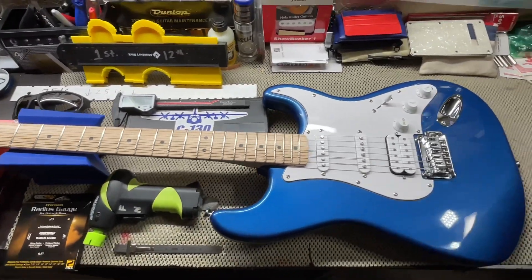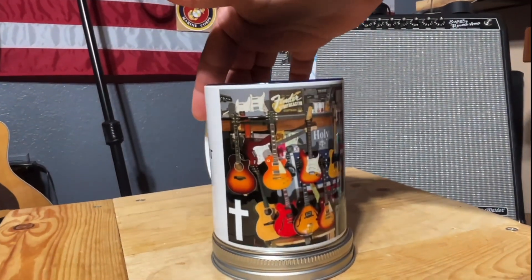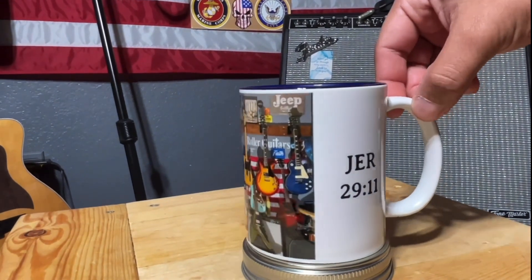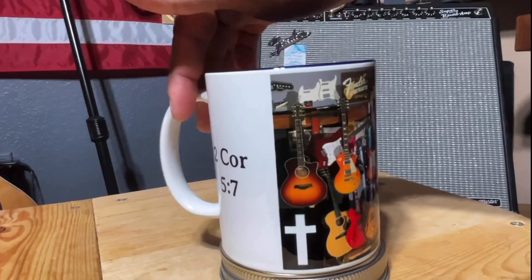Here's a little short clip of a giveaway that we're doing. Remember, we're doing a giveaway at 500 subscribers — we're giving away a coffee mug and a C-130 sticker. Don't forget to like the video, subscribe, and hit that bell notification. Thank you and God bless.